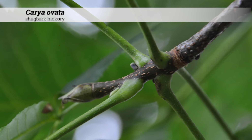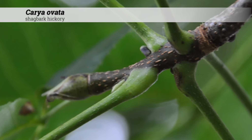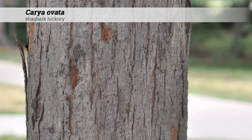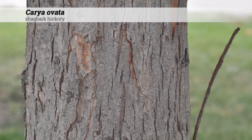Notes for Carya ovata: stems are usually fairly stout and can be somewhat downy, although maybe smooth and shining. Stems are reddish brown to light gray in color. These can be difficult to transplant because of an extensive taproot. When the leaves are bruised, they often have a faint smell of apples.